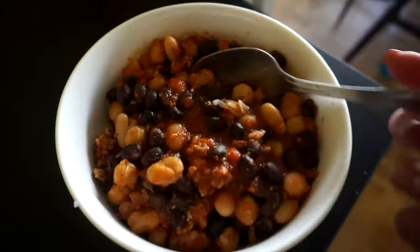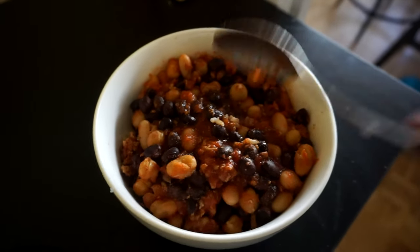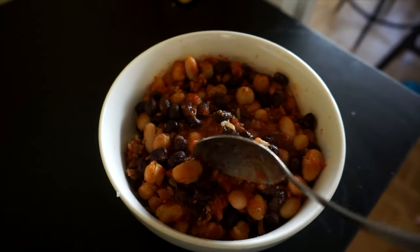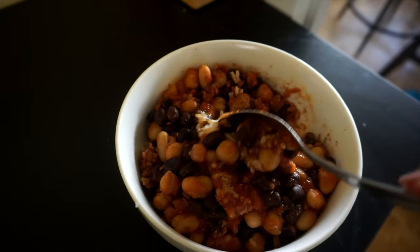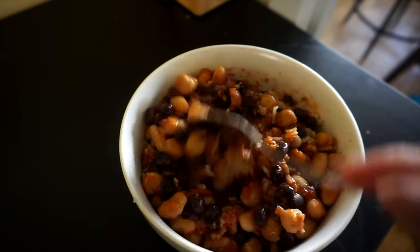I just heated my chili in the microwave — see how easy that was? I've got kidney beans, black beans, lean ground turkey, and chickpeas mixed with tomato sauce, and brown rice at the bottom. I love chili, it's so good. That is my post-workout lunch meal.